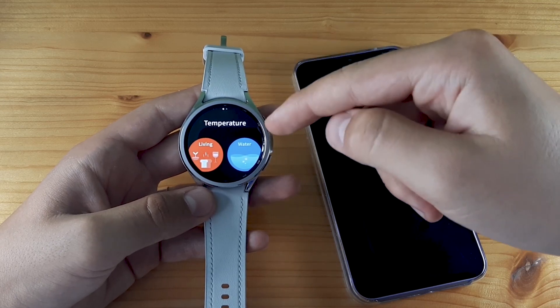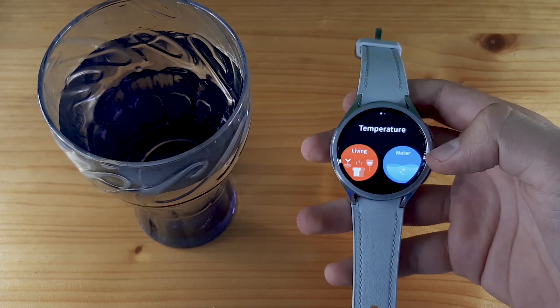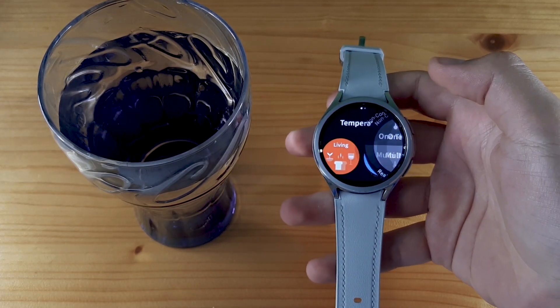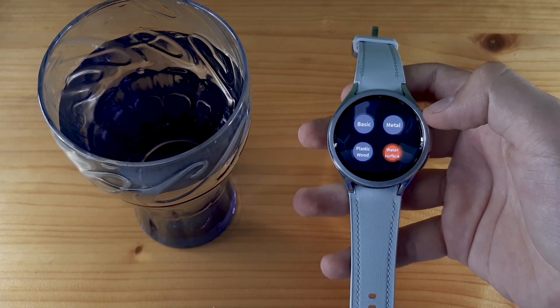To measure the temperature of water, a plant, something hot, or a beverage — here I have a glass with room temperature water — all you have to do is click on Living, then click on One Time, and then click on Water Surface.